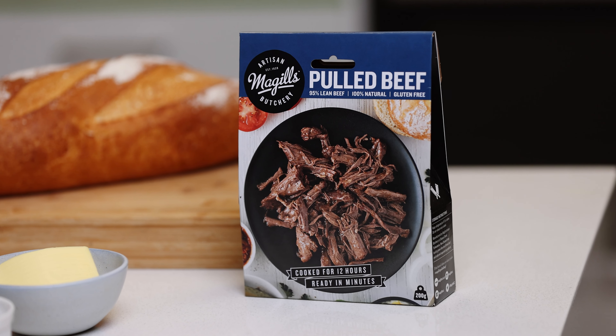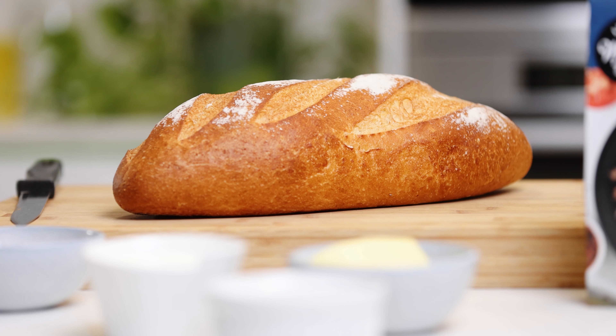Right guys, let's get into it. Ingredients first — of course we have our McGill's pulled beef. We've got a nice loaf of bread, we've got a whole grain mustard, a little bit of cheese, and for our bechamel sauce we have a little bit of butter, some milk and some flour.